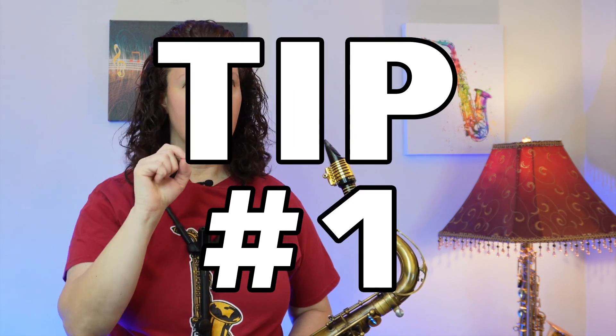In order to optimize your practicing so that you can see and hear results, I've got three tips for you. Let's start with tip number one. Step one: get prepared.